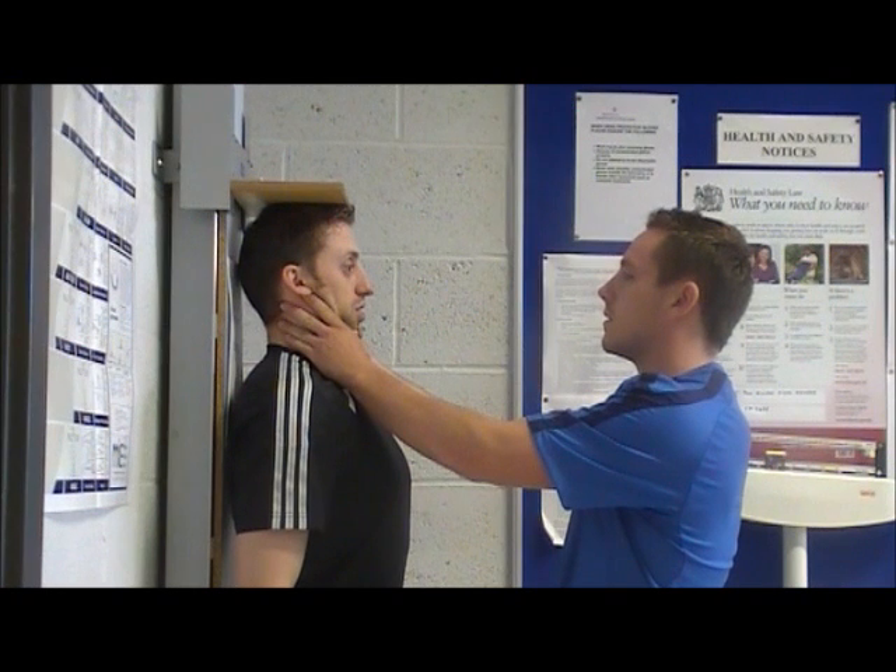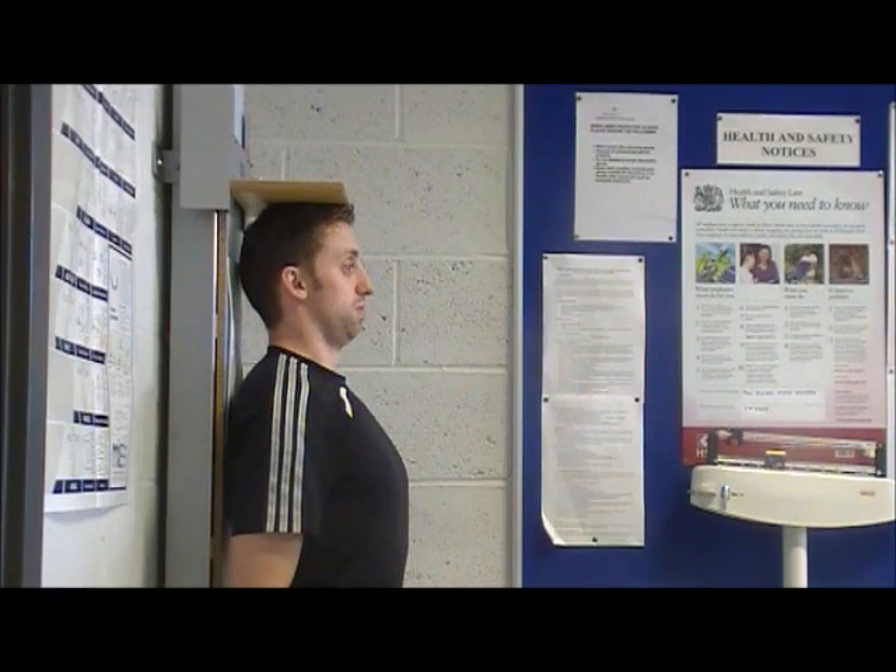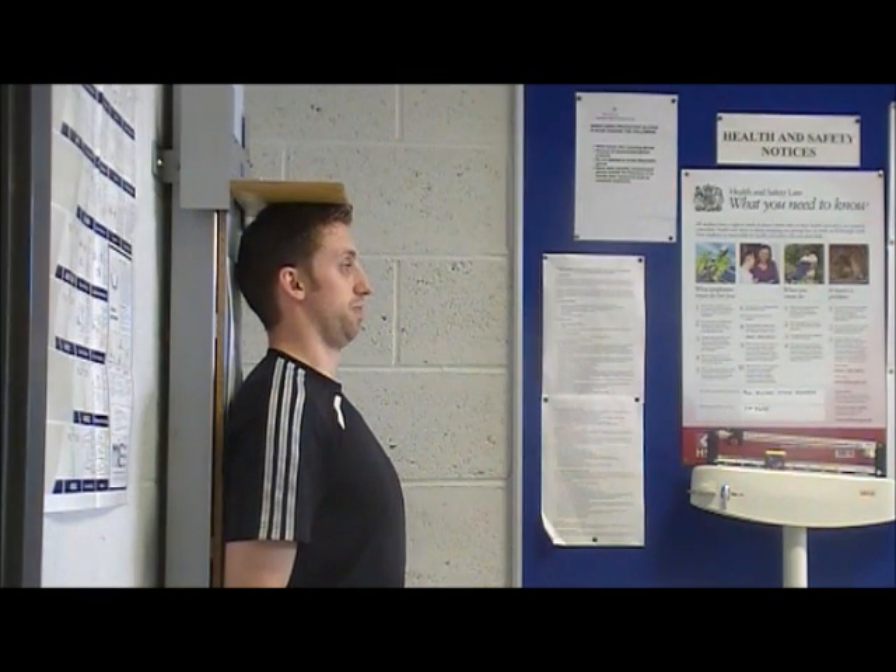Ask them to breathe in and gently lift them. Get them to breathe out and move away and read the measurement.